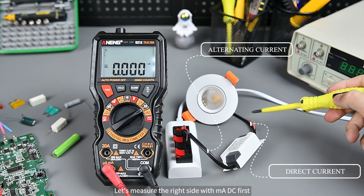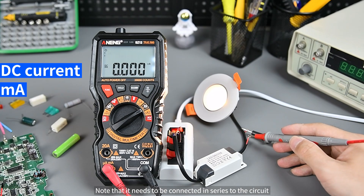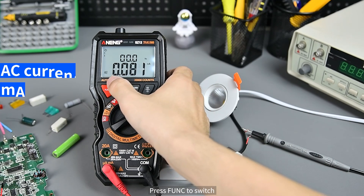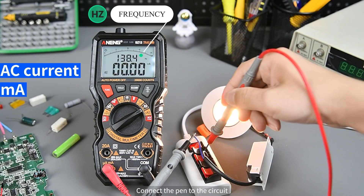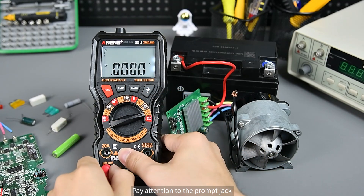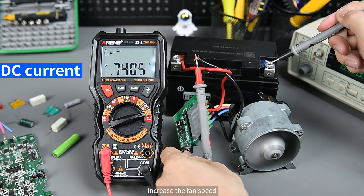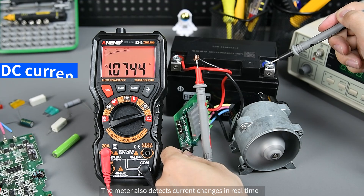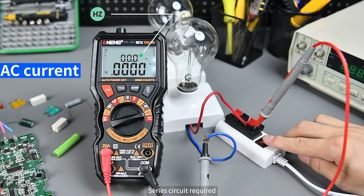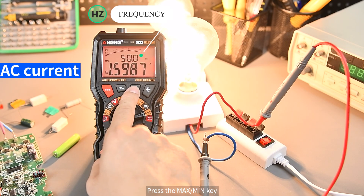On the left is AC current and on the right is DC current. First measuring the mA DC right side: note that it needs to be connected in series to the circuit — measured value is 103 milliamps. Press Func to switch to mA AC current, connect the probes to the circuit — measured AC current is 28 milliamps. Pay attention to the jack prompt. Increasing the fan speed, the meter detects current changes in real time.